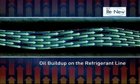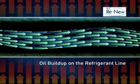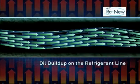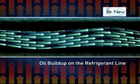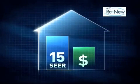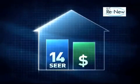As the oil builds up in the line, the refrigerant can no longer absorb the same amount of heat from the air as there is a barrier. As a result, the air conditioner cannot cool the house as efficiently, leaving you hotter. Furthermore, because the air conditioner has to run more to provide the same amount of cooling, you will consume more electricity and have higher electric bills.